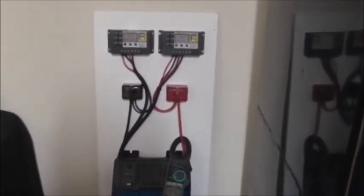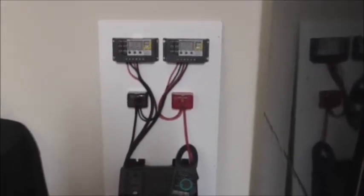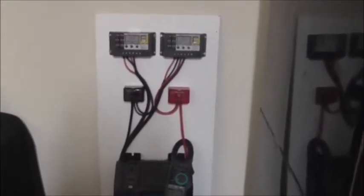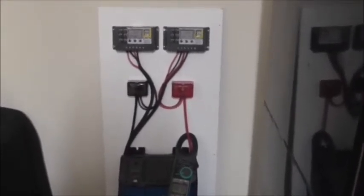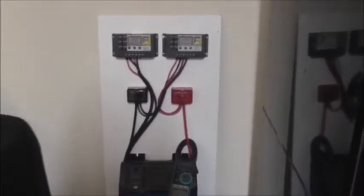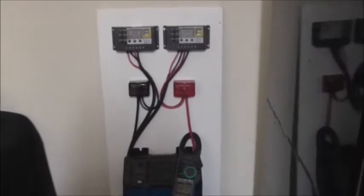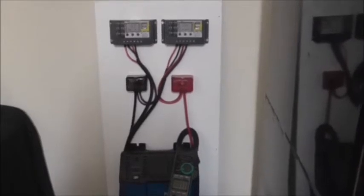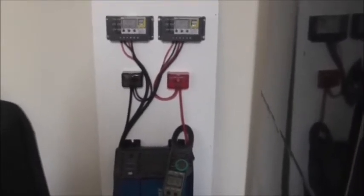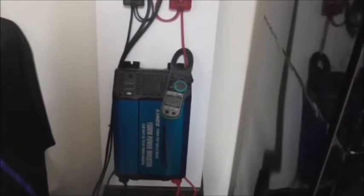We've got two solar controllers at the top which are being fed by two solar panels outside — I won't show them just at the moment because that's not what this is really about. It's a good idea to have two, one on each panel, and they work independently of each other. They go down into a couple of links that I will change out for fuses, and then down through to my inverter — it's a 1500 watt 12-volt inverter.